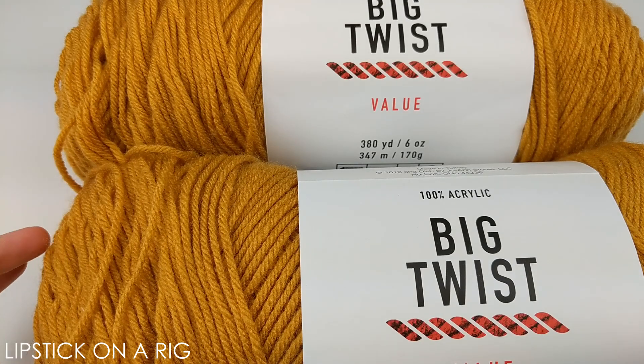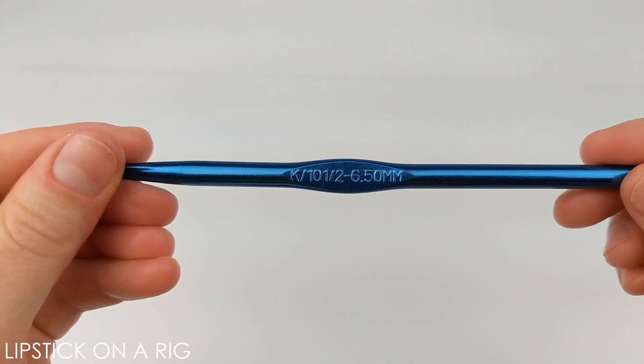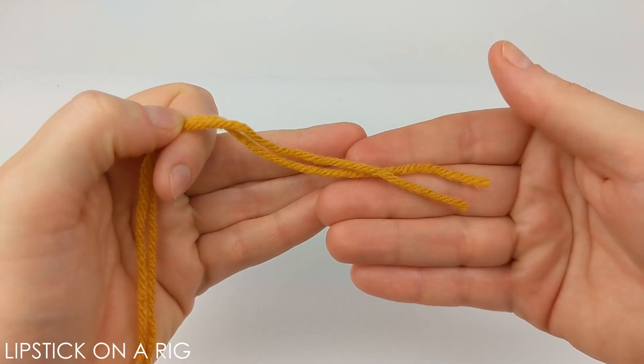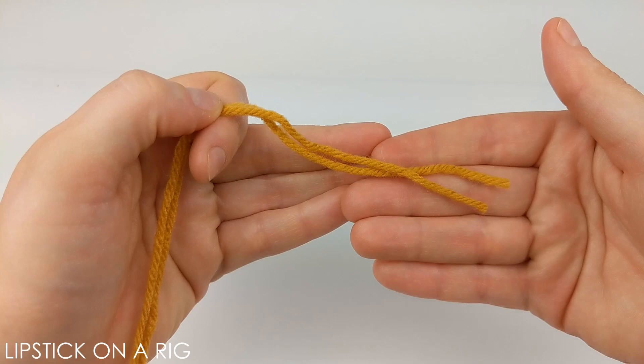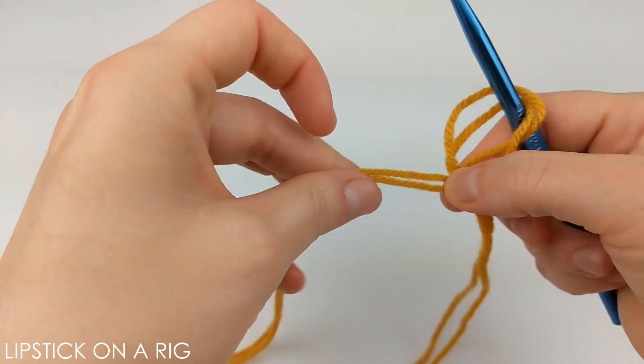If you want your two strands of yarn to be the same color but you only have one skein, just go ahead and divide it in half. We'll also be using a size K or 10.5 crochet hook. Go ahead and grab both ends of your yarn — for the entire project we are going to crochet these together like they are one strand. Begin with a magic circle.